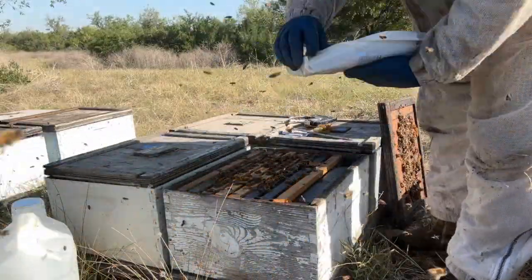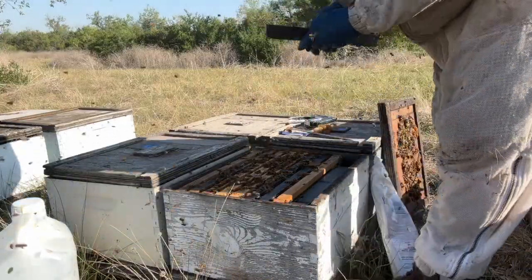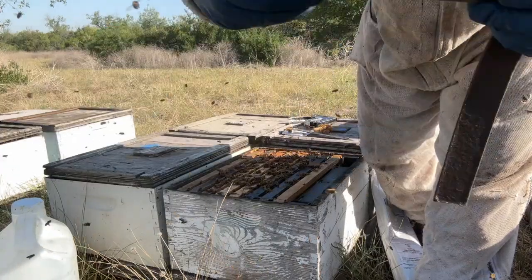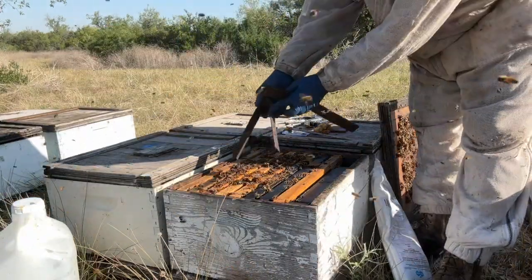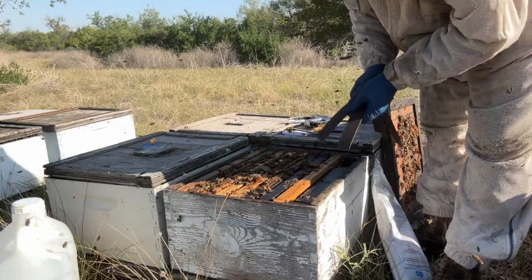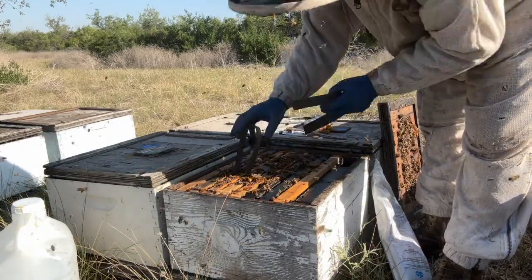This time of year, we've been using Veroxan. It's an oxalic acid slow-release treatment — it's new on the market. It comes in these strips that are soaked in oxalic. It takes one strip for every 2.5 frames of brood. There wasn't a lot of brood in here, so probably more than they need, but that'll be on there for 56 days.